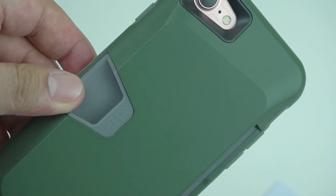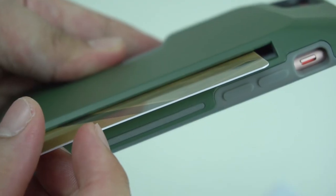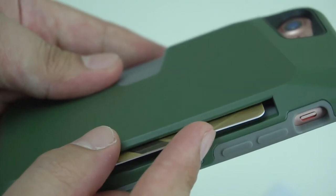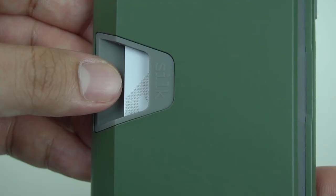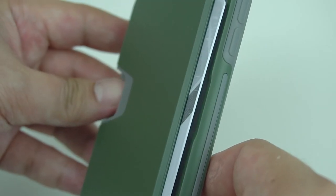The case can securely hold up to three cards in the cache on the back by sliding them in, and you can take out the card by pushing the small spot on the side and sliding it out.